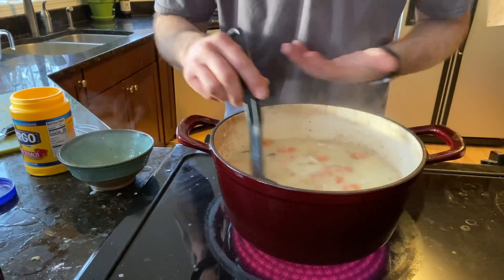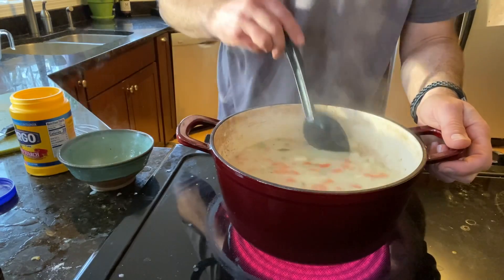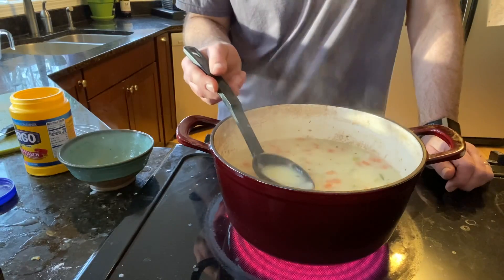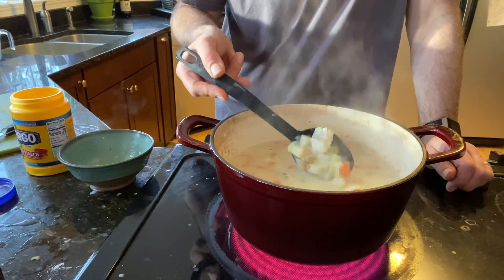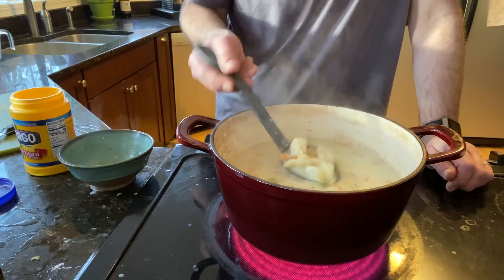This smell is incredible — it's fishy, it's oniony, it's savory. You can smell those spices: the rosemary, the thyme, the herbs. The garlic is coming out, the onion smells great, and the fish smells really delicious. We've got a lovely chowder that's now thickening up nicely, and I think we're getting ready to eat dinner.